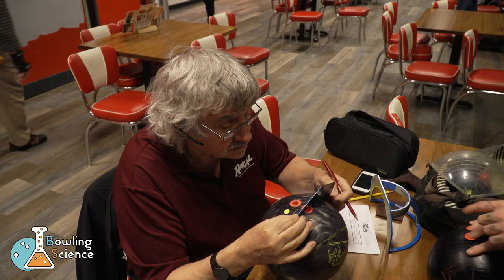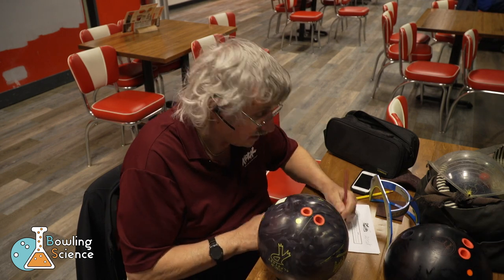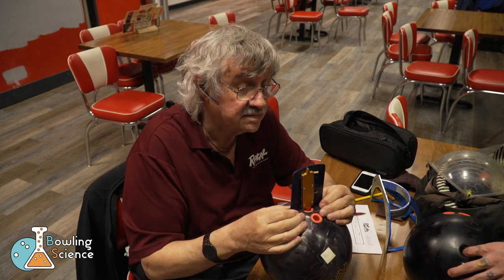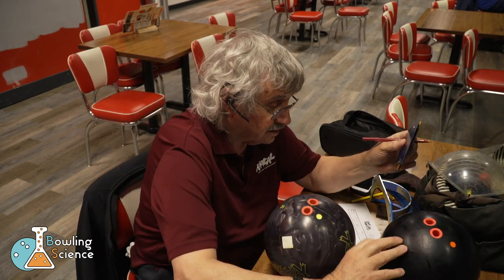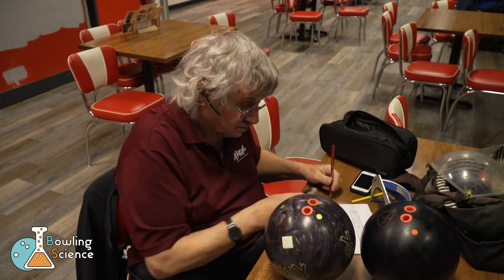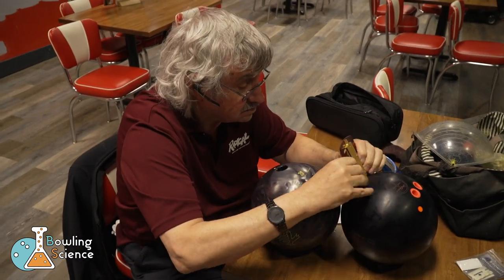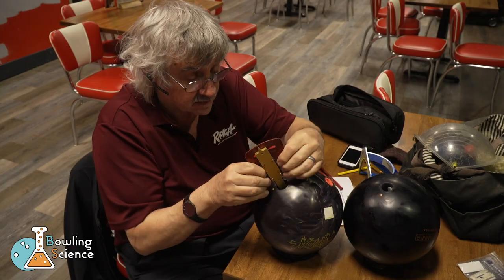After measuring my tilt, we determine that I have 20 degrees of tilt, which is more than what we were looking for for me. Because of this, we're going to make my grip a little more ring finger dominant. Here my dad takes the specs off of my best fitting ball so that we can make the adjustments. After getting the technical stuff out of the way, Mo offers me a coaching tip, so let's head to the lanes and see what that looks like.